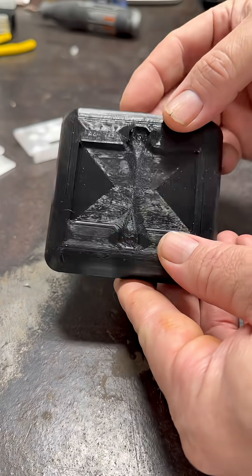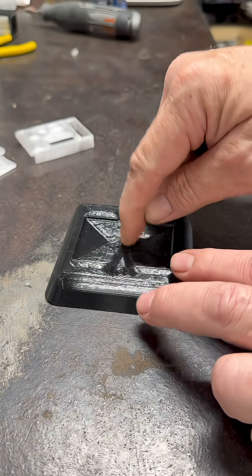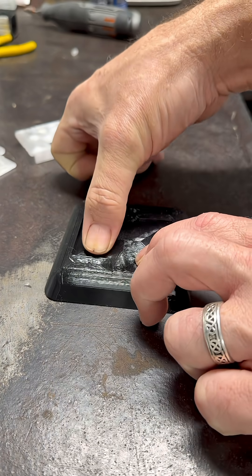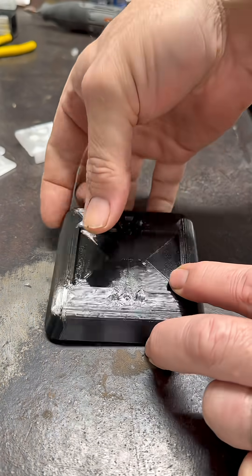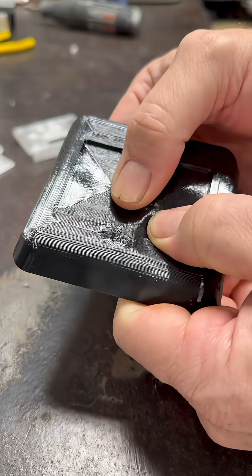I made this to seat it in. And this is just TPU — it's rigid, but also spongy, which is perfect. I love TPU, this stuff is so cool. It's just spongy and it has an air pocket locked in it.